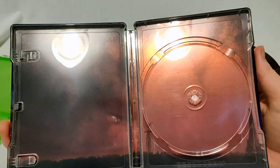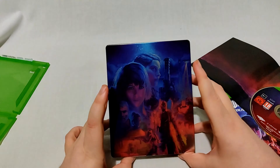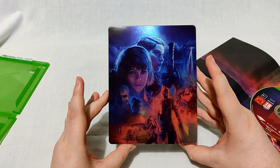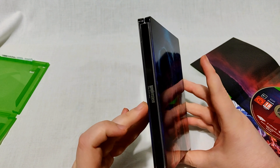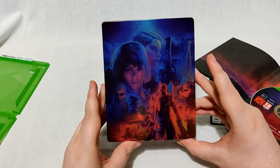It was basically a throw-in Steelbook, but this front cover I think makes it worthwhile on its own, as well as having the title on the spine — which apparently is not a given these days.